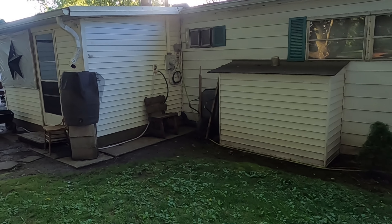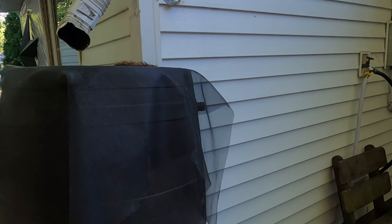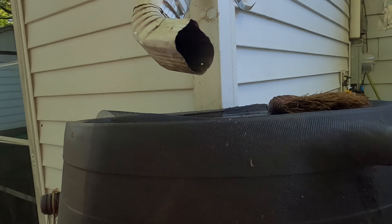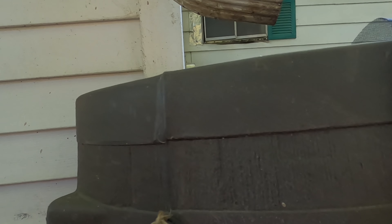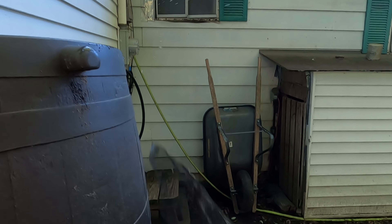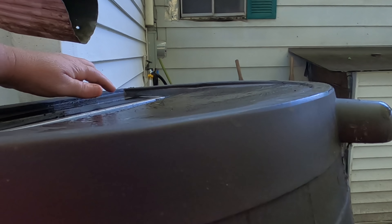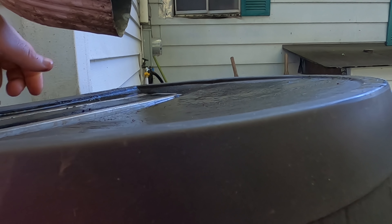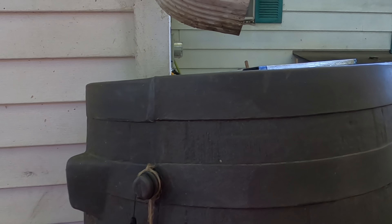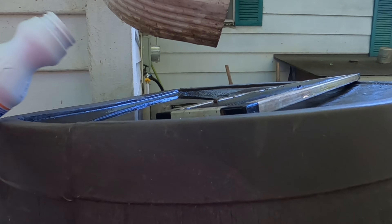Some people say you can use vinegar but I haven't had any success with that. I do water my plants with this water — once the Clorox is in the water for just a little while it evaporates so you don't even smell it. I also drain these barrels if we have a lot of rain.